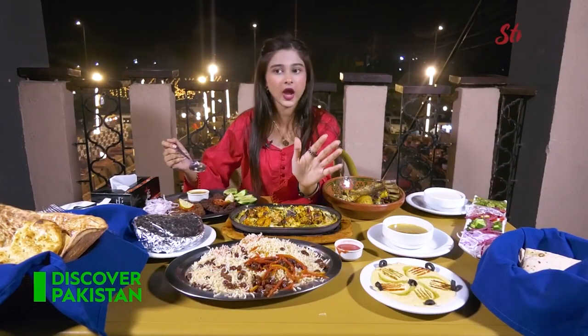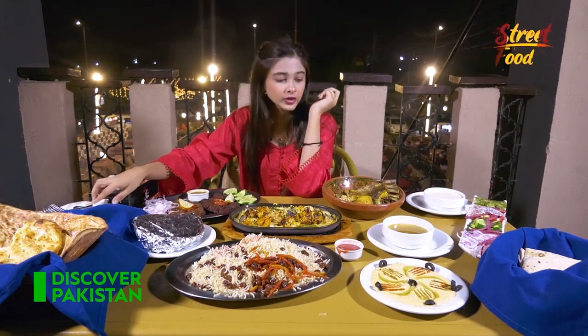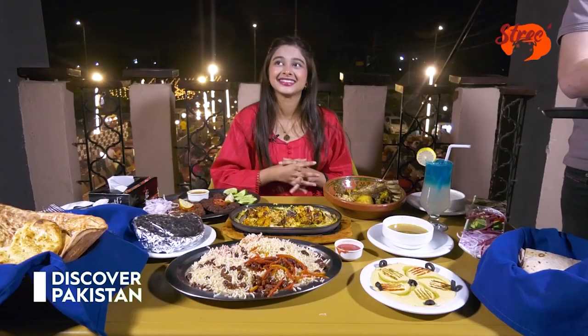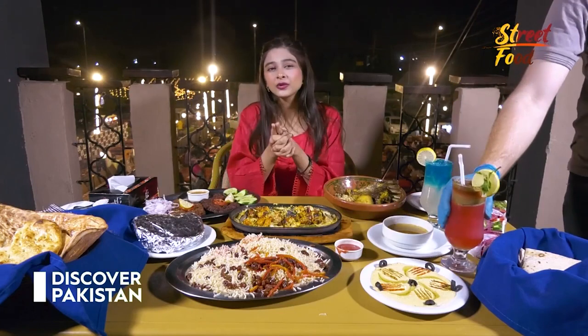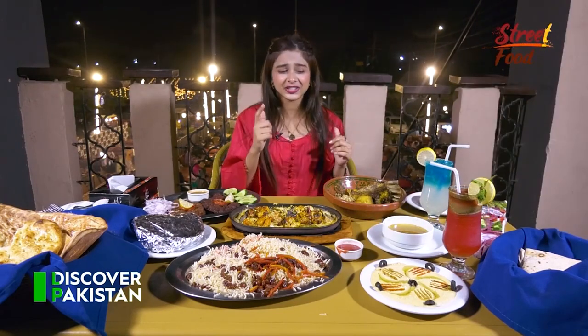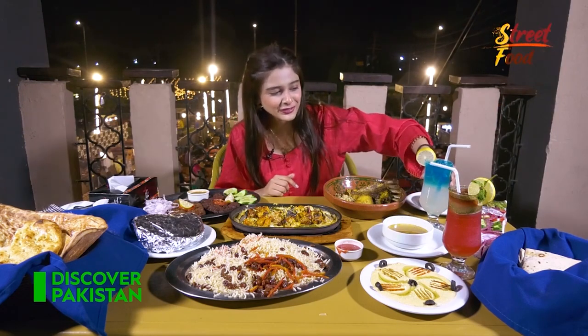The other dish that I am going to try would be their namteengosh. My drinks are here. I have noticed that there is a bar here with beverages.